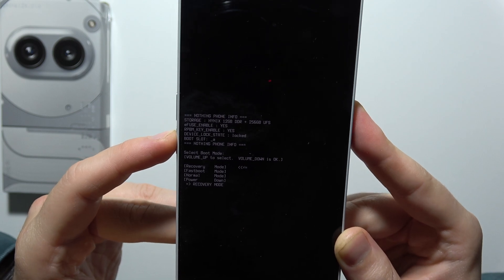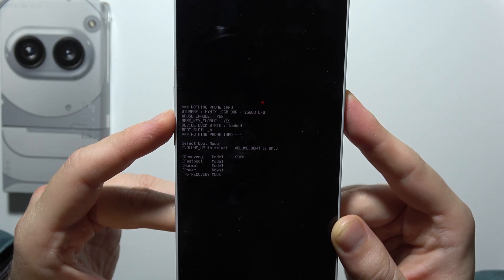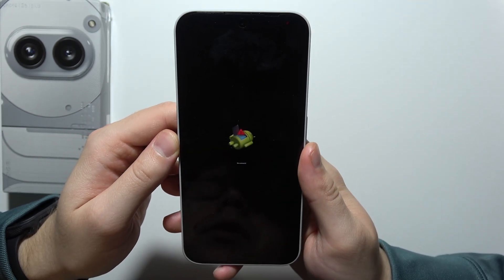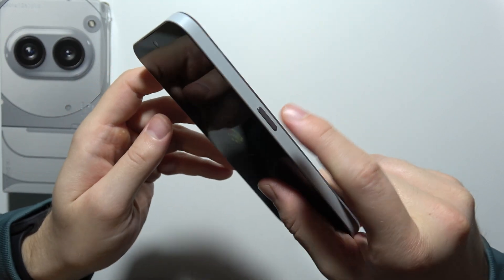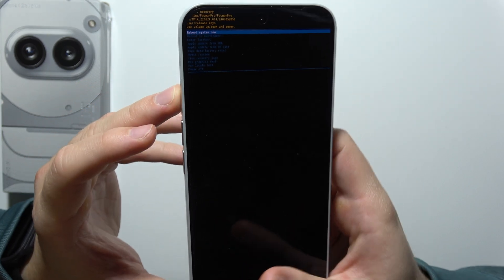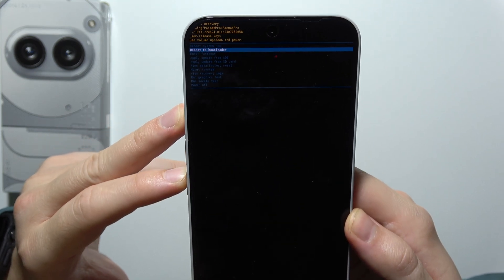If it's not working, just do this one more time. Now we have to wait a little bit, and when you see the no-command screen, you will have to use the volume up button and the power key. Hold the power key and click the volume up button. As you can see, we are now in Recovery Mode.